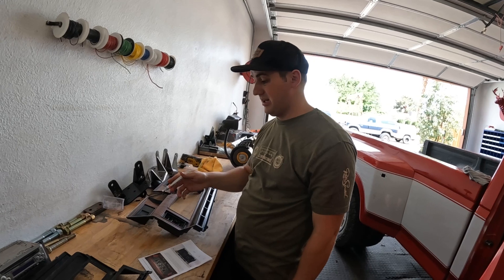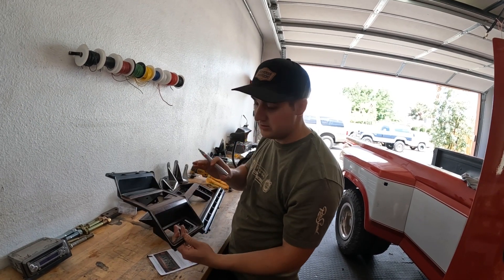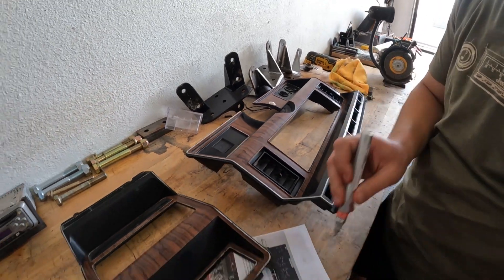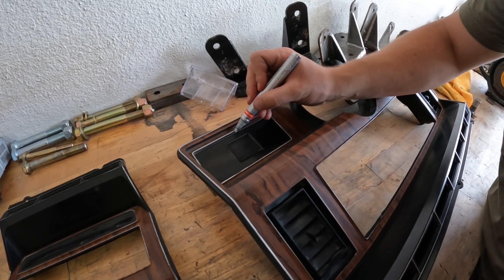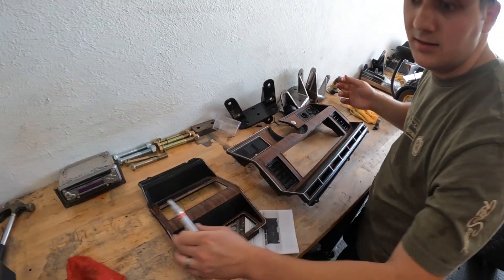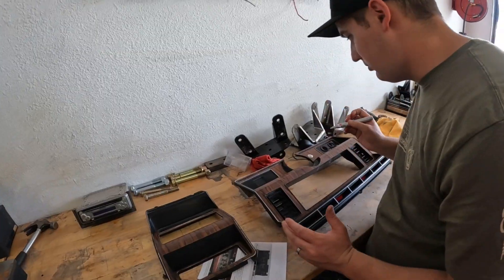We got a silver chrome pen to clean up all the little silver lining on the gauge cluster and on the radio bezel as well — all that old faded silver. It's pretty easy: just put your pen down, don't press too hard, and it won't bleed over the edge. Get a little brush on there and it looks brand new again. And if you mess up, just get a little alcohol on a rag before it dries.